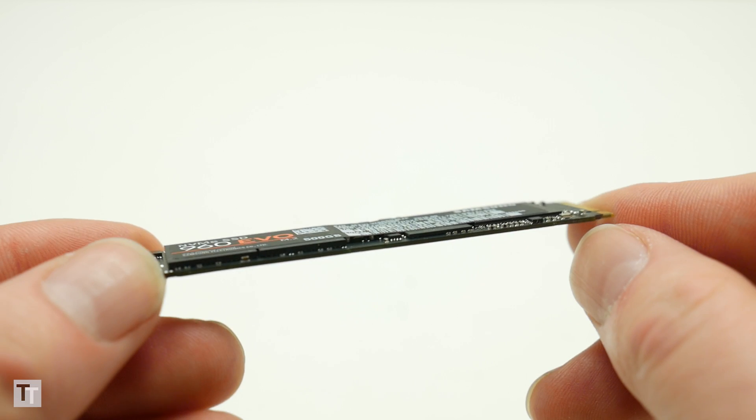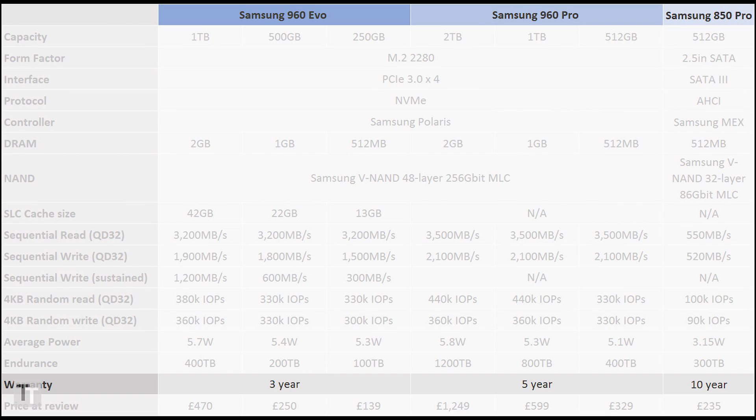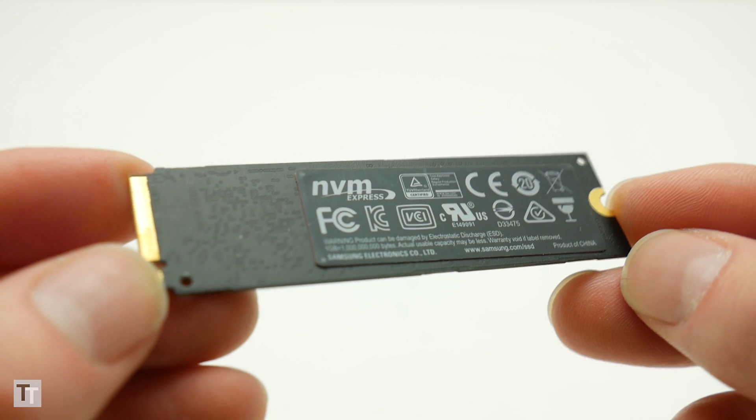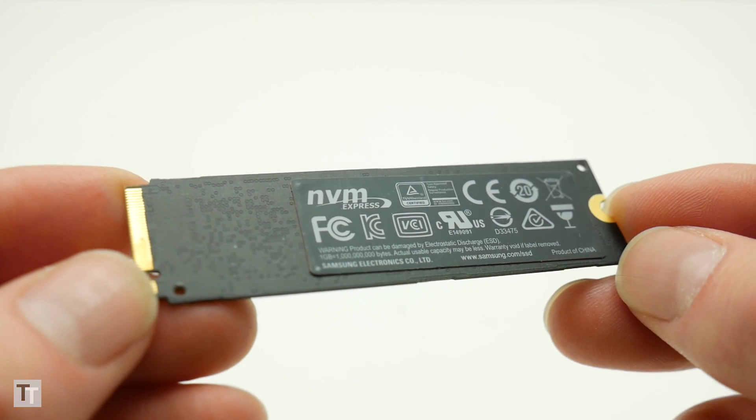The other disadvantage with TLC NAND is lower longevity. While the 500GB 960 Pro is guaranteed to be error-free after a total of 400TB has been written to it, the 500GB 960 Evo is only rated to 200TB. Plus the Evo only has a 3-year warranty rather than 5. That may sound alarming, but the reality is these drives will probably last the average user the best part of 10 years, if not more.